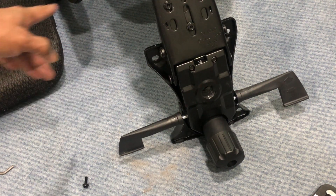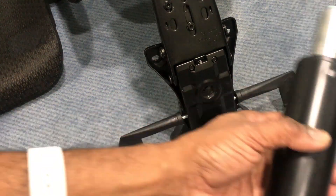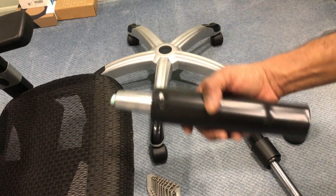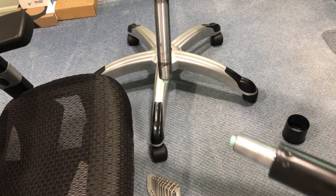Now let's reinstall the seat which I removed from the assembly, and then we're ready to install the new cylinder. The seat is now attached back to the chair body, and we're ready to install the new telescopic cylinder.